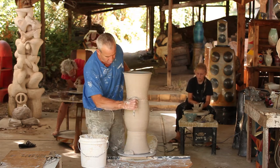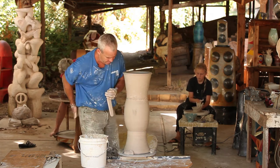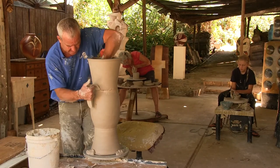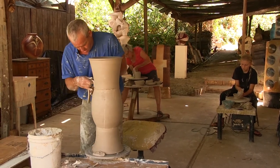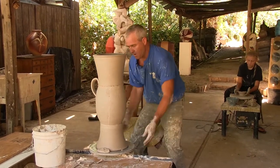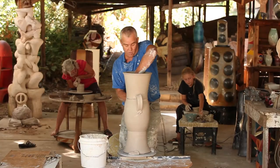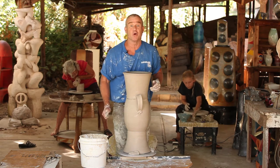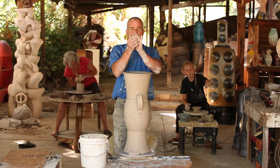Always a good idea to score the area that you're going to attach anything to. Putting your handle on real steady, real secure. If you want one handle, put one handle on. If you want 15 handles on there, put 15 handles on there. Traditionally there's two, and I guess I'll be a traditionalist today — put two on.